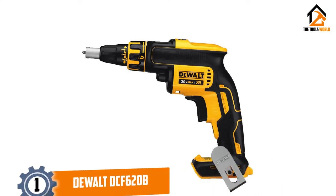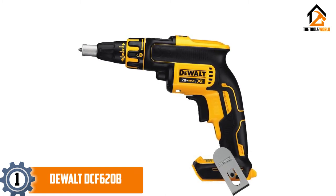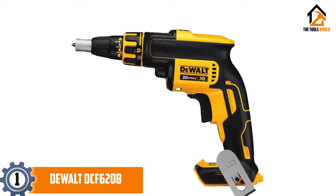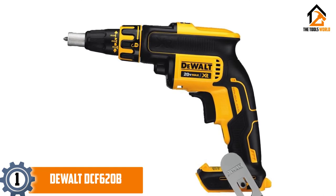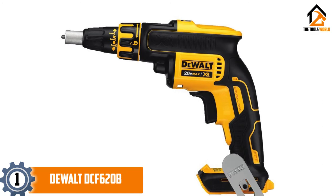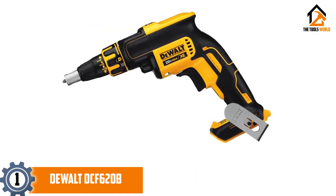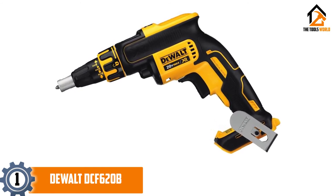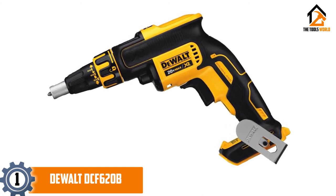And finally at number 1, we have the DEWALT DCF620B screw gun. Topping our list is none other than the DEWALT DCF620B model. Compared to the other four guns we've reviewed, this is the most well-balanced unit. It's powerful, fast, and ergonomically designed, making it the best all-round screw gun for hanging drywall on the market. The motor on this unit is brushless with durable steel parts, which means it will endure a lot of hard use and will not break down easily.